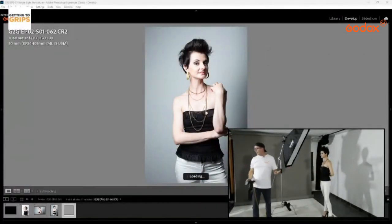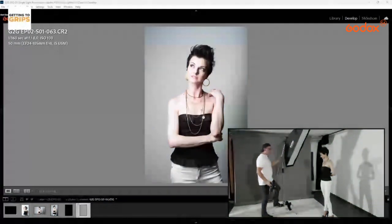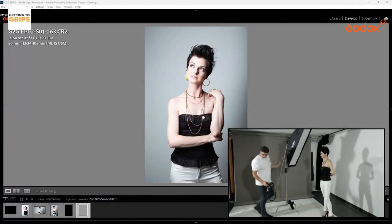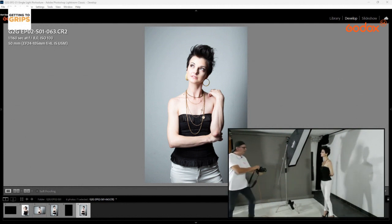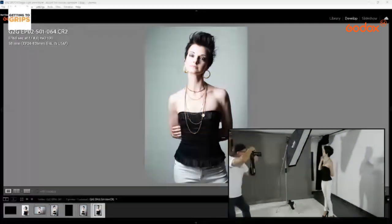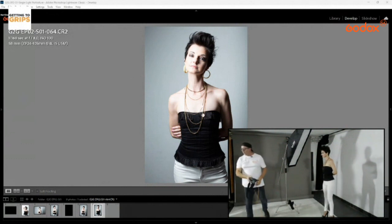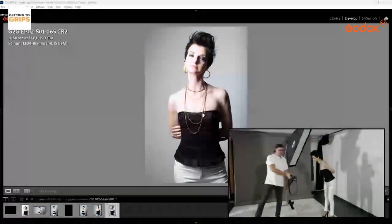Now we've got rid of the shadow behind the model — you can see it's just off to the side. If we actually move the light around a little bit, we could probably get that totally out of frame. Don't be scared to move around when you're shooting. That's quite a cool shot.